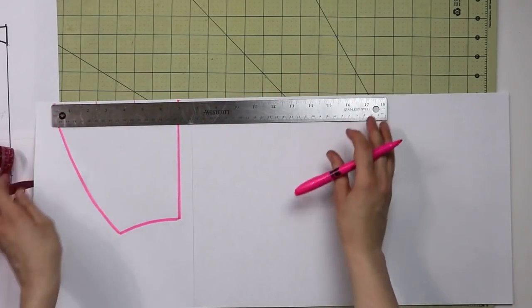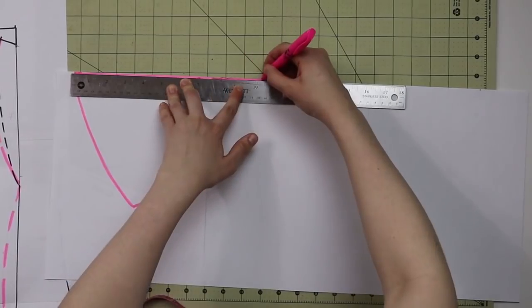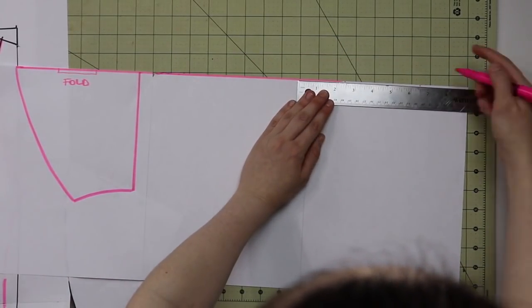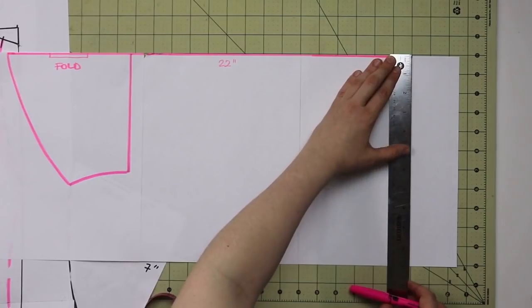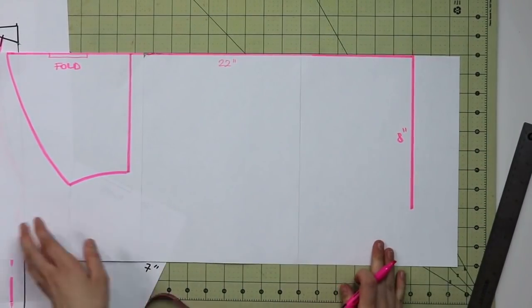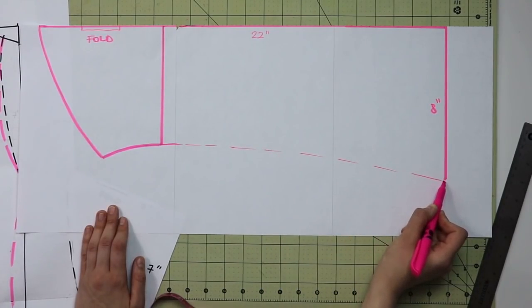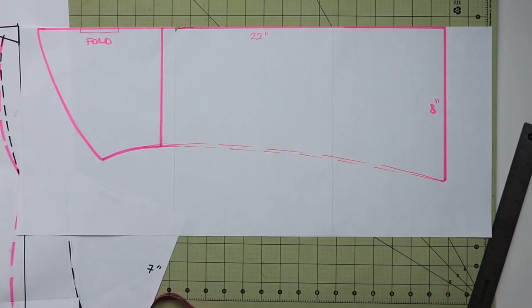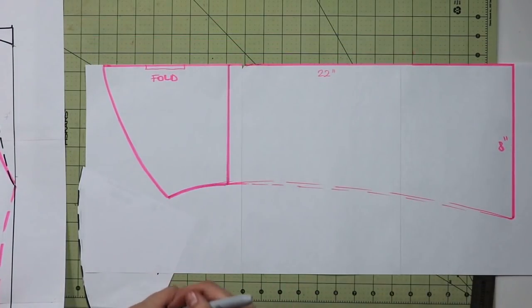To turn the short sleeve into a bishop sleeve, first extend the length. Take your normal long sleeve length and add three inches — for me that's 22 inches total. For the width, take your regular wrist measurement plus three inches — for me that's eight inches total. Finish the sleeve pattern with a dashed curved line. This is a very simple method for knit fabrics, not by the book, but it works really well — I've made four sweaters like this already.